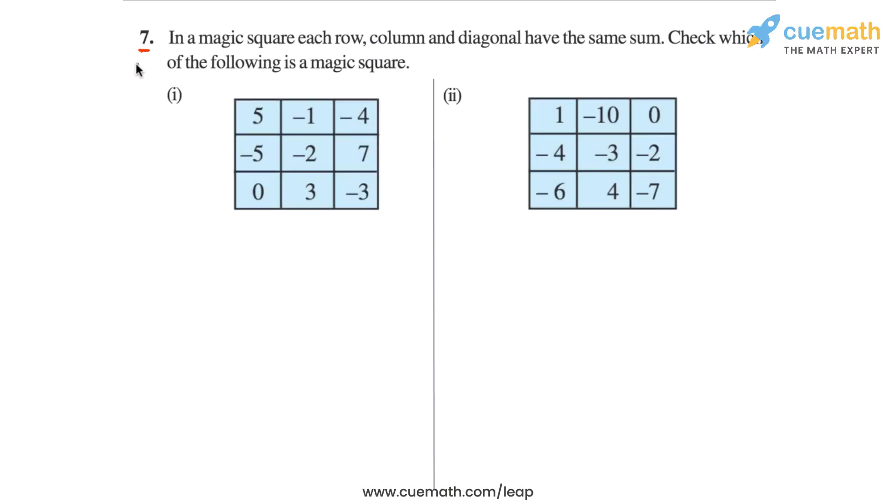Question 7 of this exercise is on magic squares. It says that in a magic square, each row, column, and diagonal have the same sum. We have to check which of the following is a magic square. So for each of the given number squares, we have to find the sum of the integers in each row, each column, and each diagonal. If all these sums are the same, then we can say that that square is a magic square.